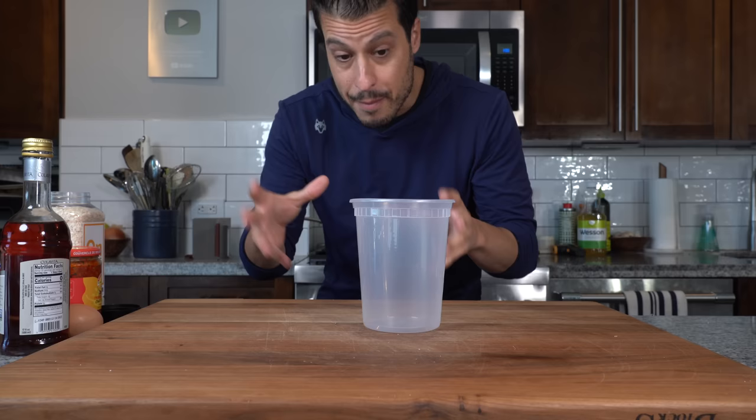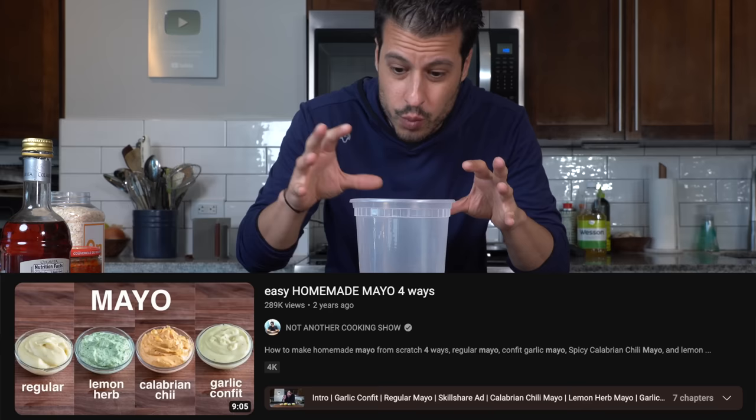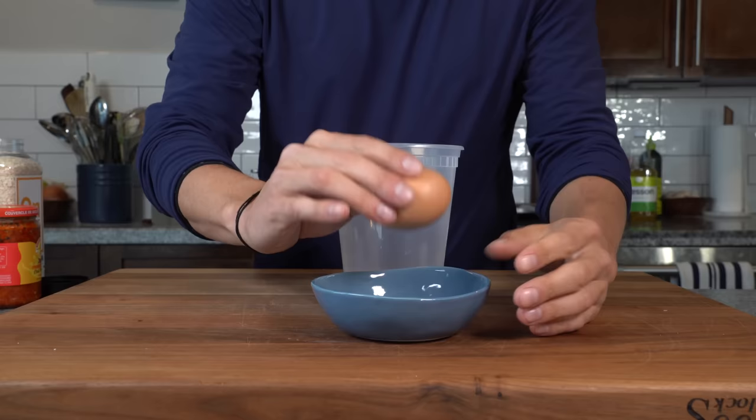We're going to make our burger sauce, starting with a homemade mayo — basically a riff on our spicy Calabrian chili mayo, which we did a whole video on covering four different easy mayos. I'll leave a link down in the description. Start with an egg yolk: separate the egg from the yolk and get the yolk into a narrow, tall container.